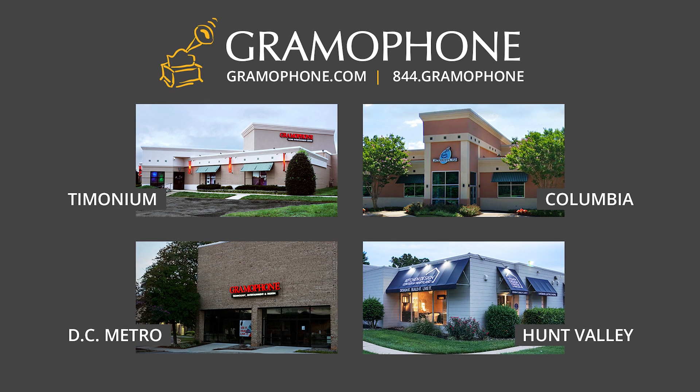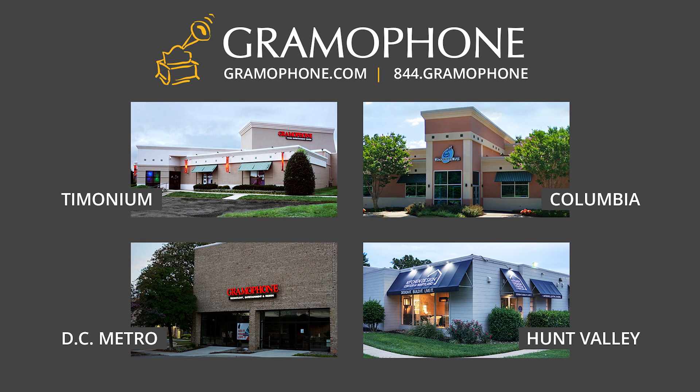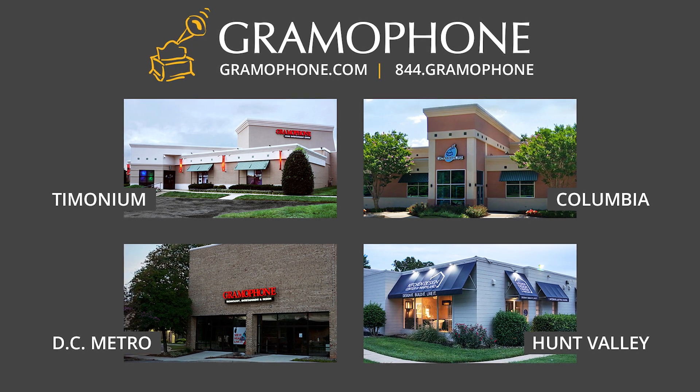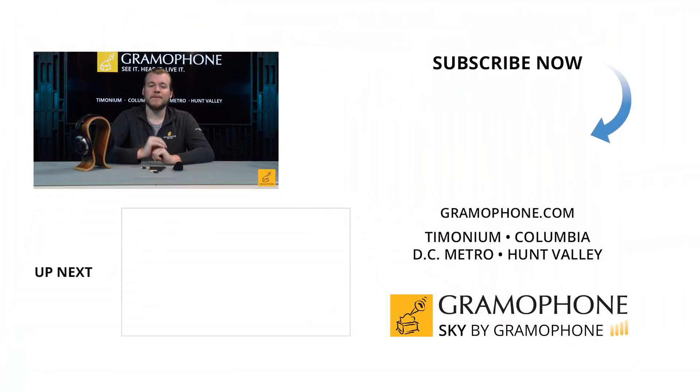Please don't forget to stop by any of the Gramophone locations — you'll find us in Timonium, Columbia, and Gaithersburg, Maryland. We want you to make a good decision and we want to be there to help you make it and have fun in the process. We're talking about music and audio here, so come jam out a little bit. Hit that like button, drop a comment down below with any questions, and as always I appreciate every single one of you for being here and taking the time to watch. See you soon.